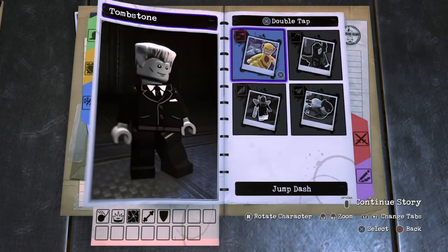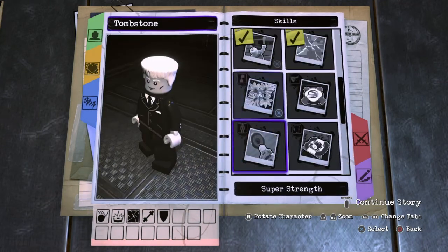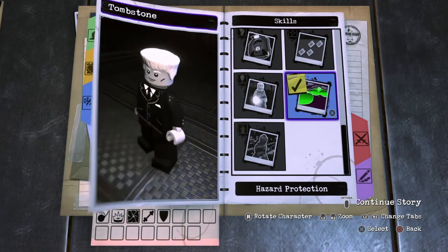Next we're going to go to X — Double Tap X, we don't want anything. For Hold X, you don't want anything, and of course you don't want Grow. For Skills, we only want to give him Super Strength, Smash Walls, and Hazard Protection.